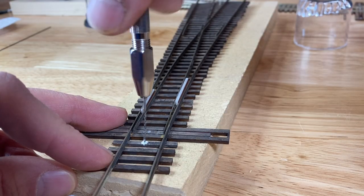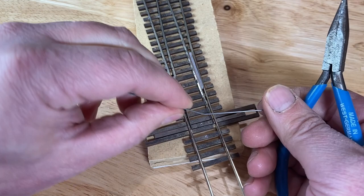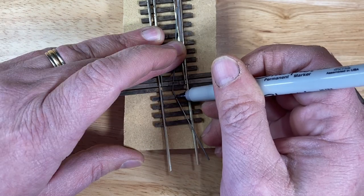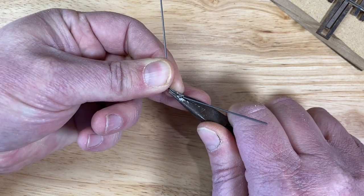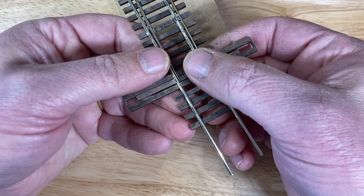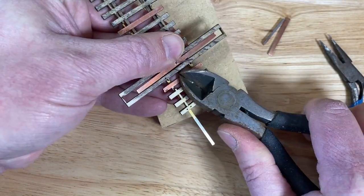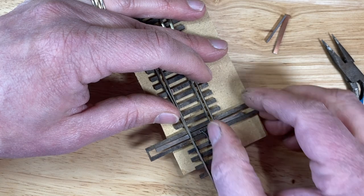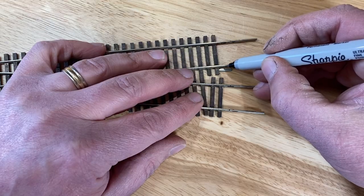You can find some instructions for making these springs on the Fast Tracks YouTube channel — I'll provide a link below. I snipped the rails to length and used the rail joiner to size them approximately.